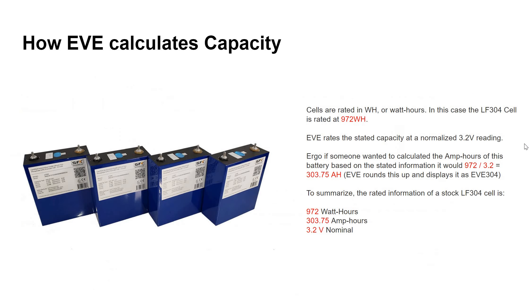Watt hours is the unit we'll focus on — specifically how EVE calculates capacity. EVE calculates capacity in watt hours. In this case, the LF 304 is rated at 972 watt hours, but they rate that at a normalized 3.2 volts. So 972 watt hours divided by 3.2 volts equals 303.75 amp hours, which EVE rounds up and displays as 304. To summarize: 972 watt hours, 303.75 amp hours shown as 304, at 3.2 volts nominal.